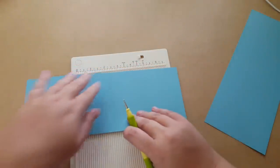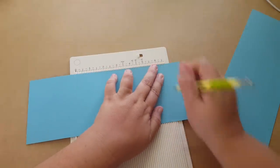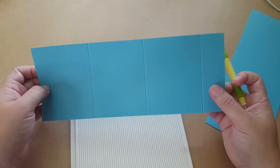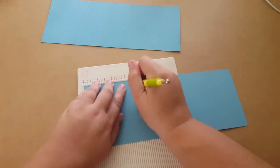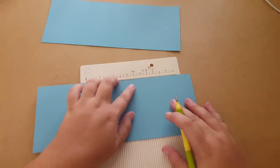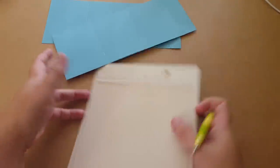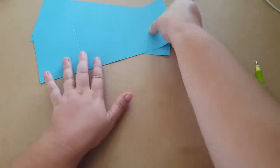I'm just going to bring this over here to the three and a quarter mark and score it at six and a half again. So essentially it's three and a quarter, three and a quarter, three and a quarter, and then that's your leftover - that's what we're going to attach to the book. I'm just going to make do with what I have since it's a little hard to film with my phone.